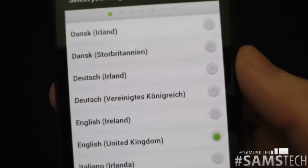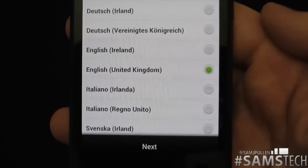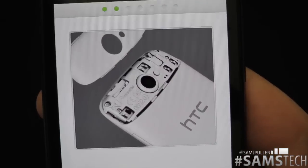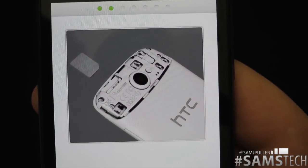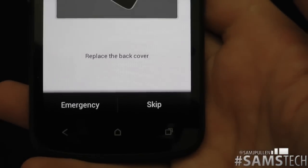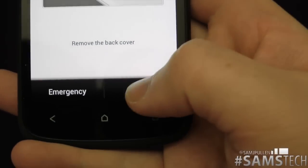Basically on here it's got all your different options for different languages, so naturally I'm going to pick United Kingdom. All you do is click Next, then it's asking me to take the back off, stick the SIM card in and go from there. I'm going to skip this process for now.